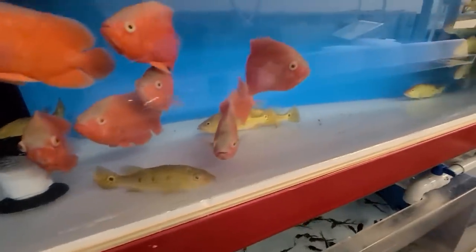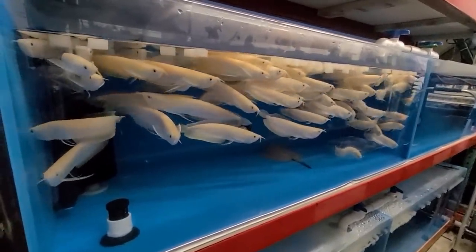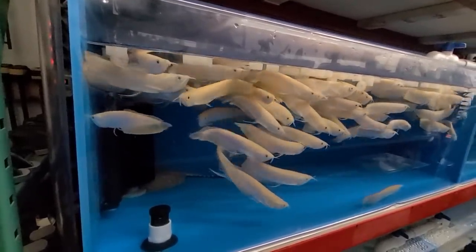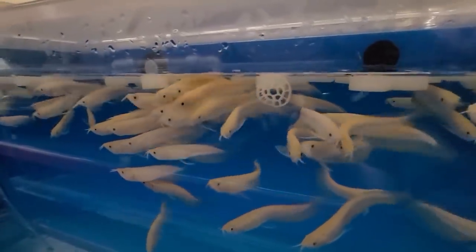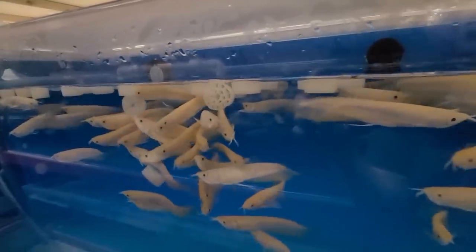Everyone's all-time favorite — albino silver arowanas. That's a whole mess of them, a lot in there. They're a good size, about 7 to 8 inches — a couple on the smaller side, the biggest ones around 8. And for those of you who don't want bigger ones and want cute little ones to grow out, here are some baby albino silver arowanas. This is the first time we brought them in this size. The smaller ones are a little bit more affordable for everybody, so for people starting out in a small tank, that will work very nicely.